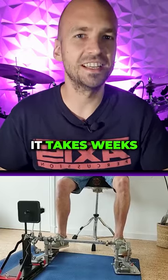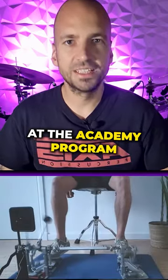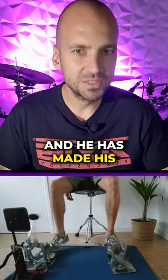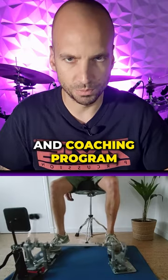This doesn't take years, it takes weeks, plus the right pedal settings according to your own body weight. During his second month at the academy program we focused on combining both feet, and here's Menno's most recent video, just two months into his Drum Technique Academy lesson and coaching program.